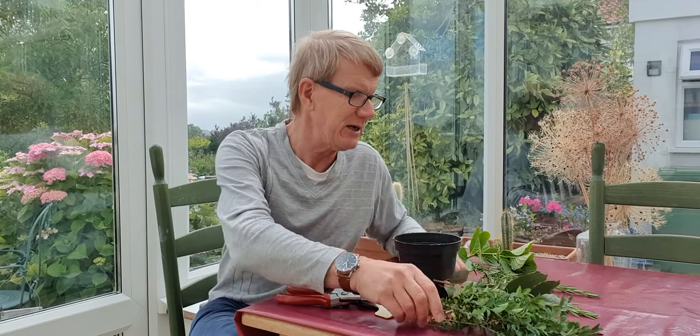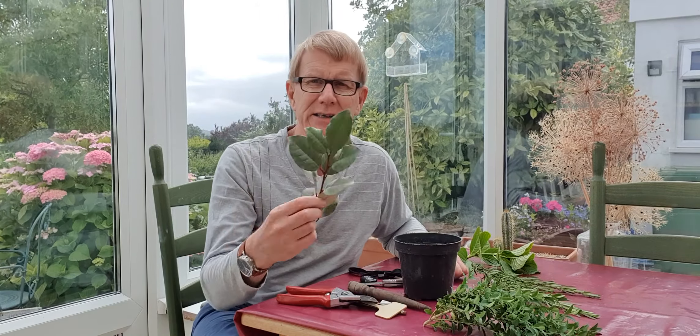Rosemary, lavender as well — rosemary is a good one, I'll show you that one in a minute. Box — if you want to make a new box hedge this is an ideal time to take box. And there's Elaeagnus, things like philadelphus — in fact most of the shrubs in the garden it's worth having a try.